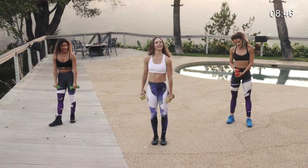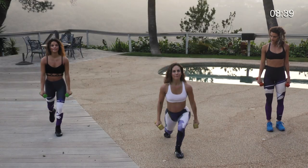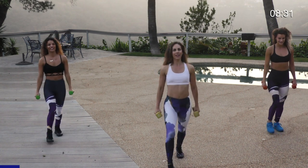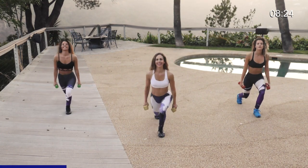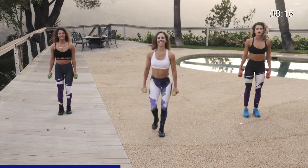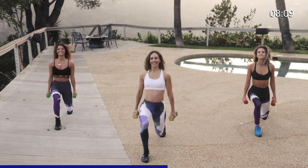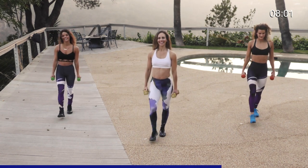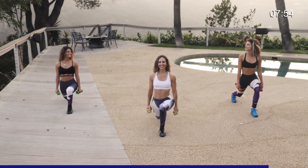Back to the lower body — we're gonna do a forward and backward lunge starting on the right leg. Go forward, tap in the center, back, tap in the center. Here we go in three, two, one — forward tap, back and tap, forward tap, back tap. Keep the chest up, core tight. Eight more — eight tap, seven tap, six tap, five, almost there, last three, two, one — hold for ten, nine, eight, seven, six, five, four, three, two, one.